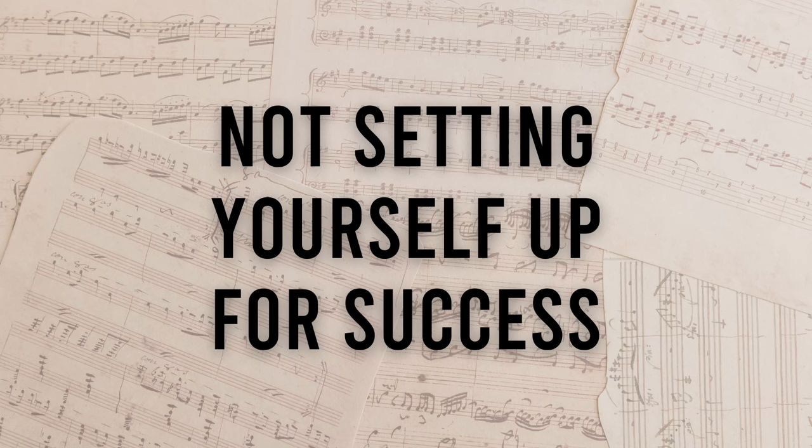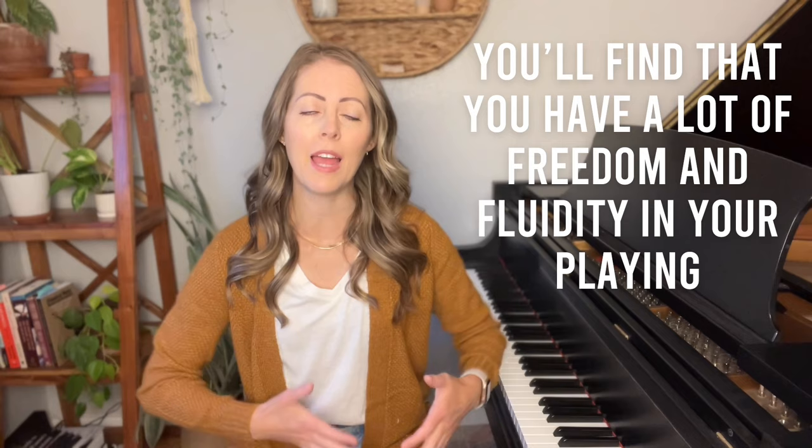The first technique mistake that most piano players are making is not setting yourself up for success. Proper piano technique is actually about the entire body. When utilized correctly, it's about being able to use your body in a way that gets the desired sound out of the piano. When you have proper technique, everything falls into place and you'll find that you have a lot of freedom and fluidity in your playing, with a higher level of control over dynamics, articulation, and the overall musicality.